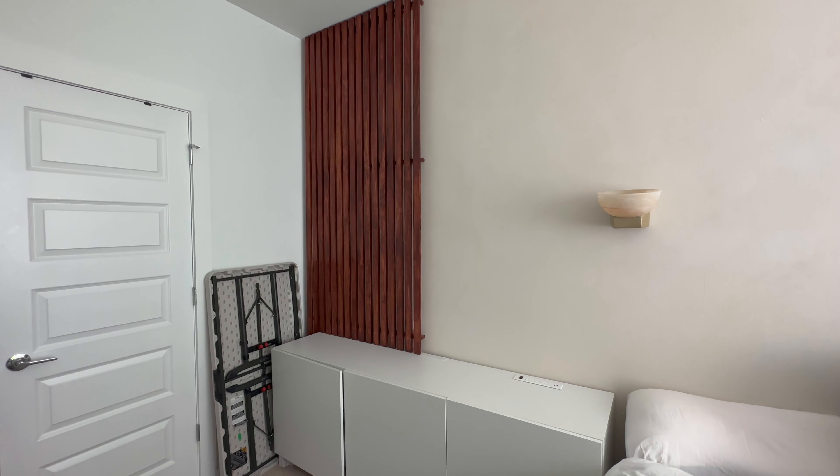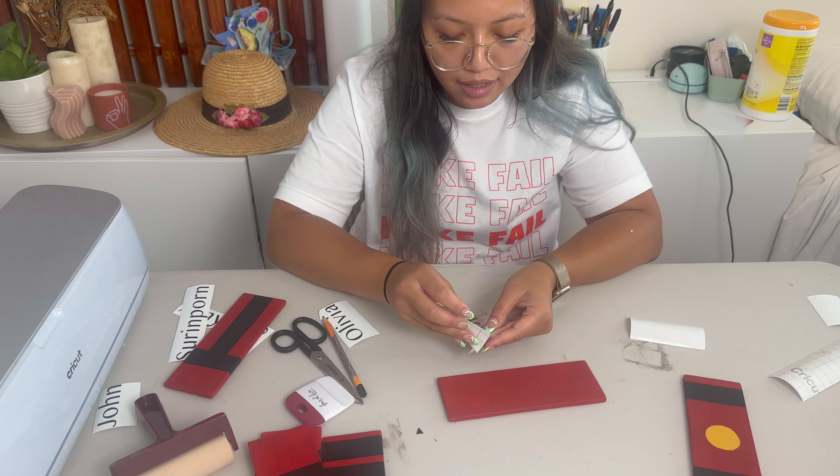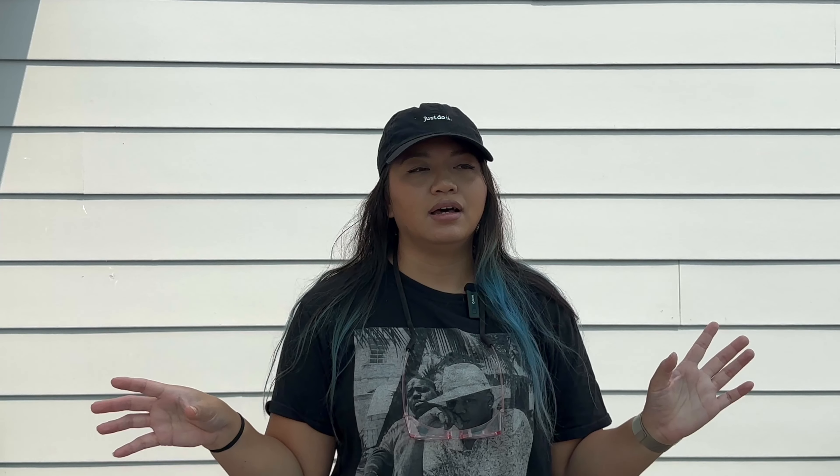We are going to be making a swivel desk. Right now my room is pretty limited in space and I work on a foldable table, which is fine. But I wanted to be able to easily set things up and have a table ready without fumbling with the legs and folding. I think I had a genius idea, so let's see if this works out. Let's get started.